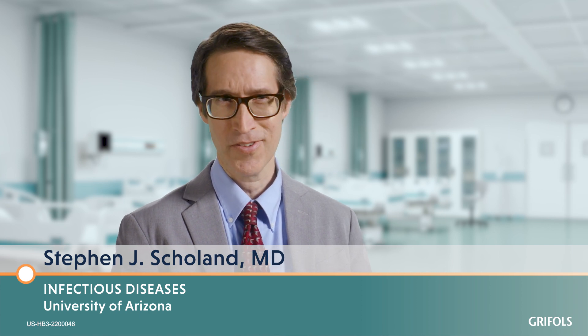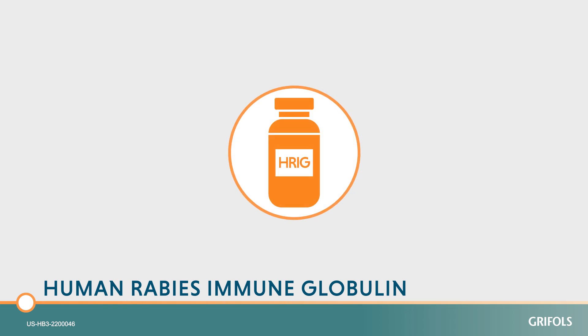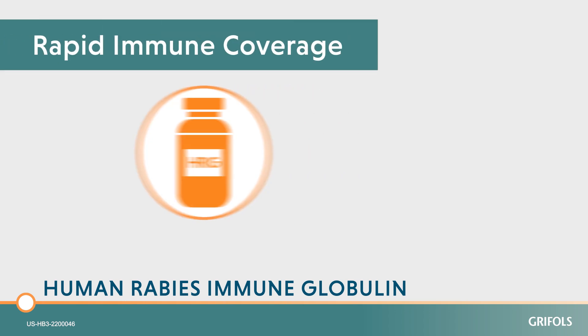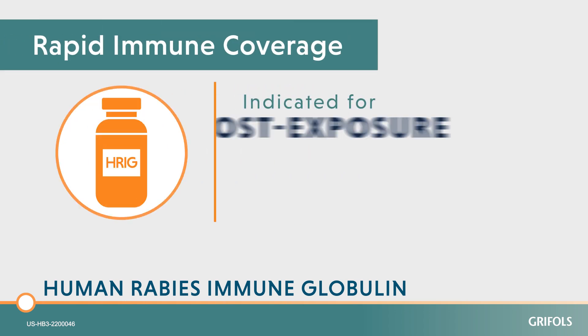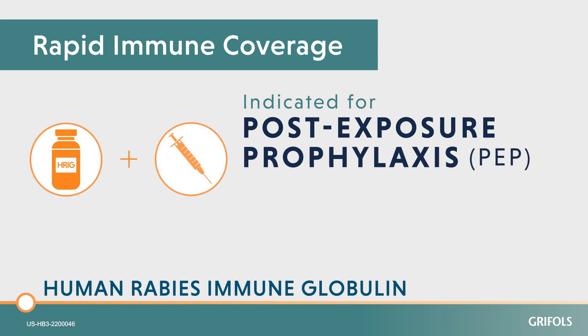Rabies virus is probably one of the most evil, sinister viruses there is, and we've got to stop it. Thankfully, we have the tools — rabies immune globulin, which is sort of the perfect antidote: it binds up the virus. Human rabies immune globulin, or HRIG, provides rapid immune coverage, indicated for post-exposure prophylaxis (PEP) along with rabies vaccine.